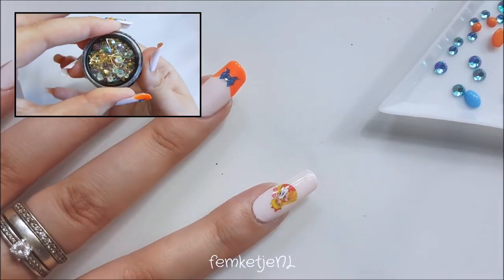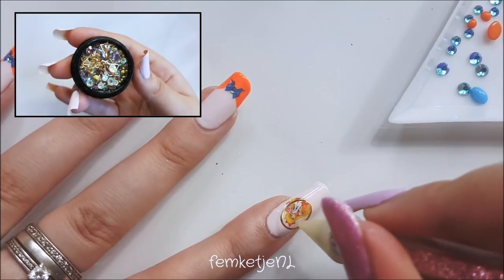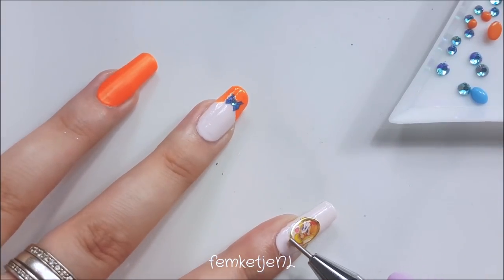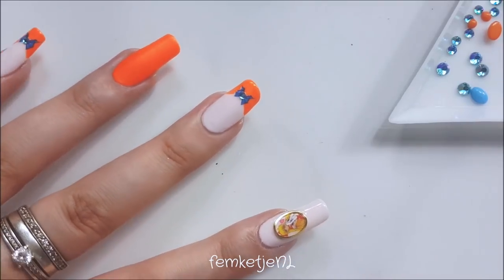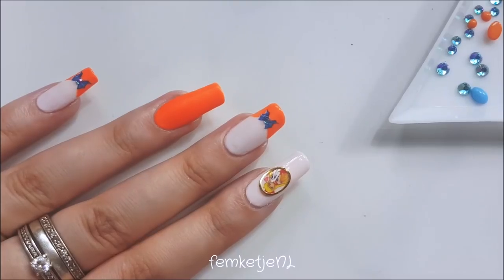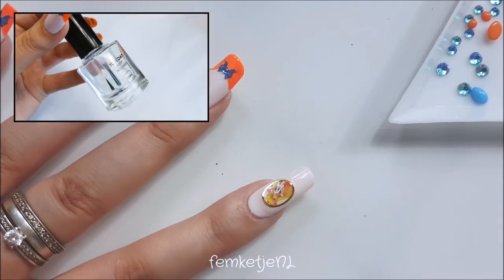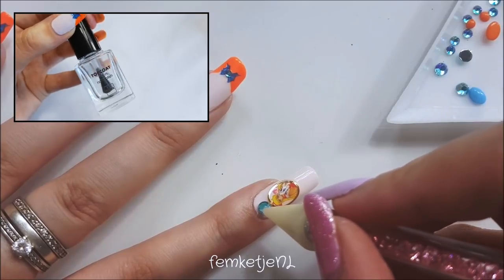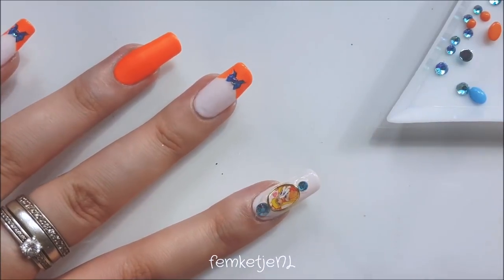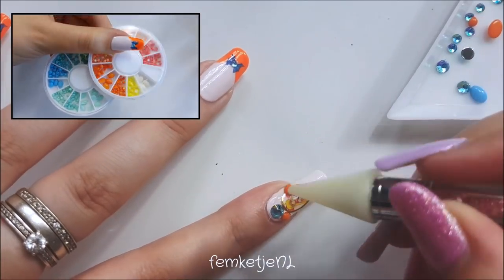For the Sailor Venus pointer finger, you want to apply a good amount of top coat because we're adhering an oval-shaped frame. I actually bent it a little bit more because I have a strong C-curve in my natural nails, so I needed it to be more curved to fit better. You want to make sure you frame the Sailor Venus image with that. After that, I went over with another layer of top coat to make sure it's completely encapsulated, and then a little bit of gel top coat within the frame as well.